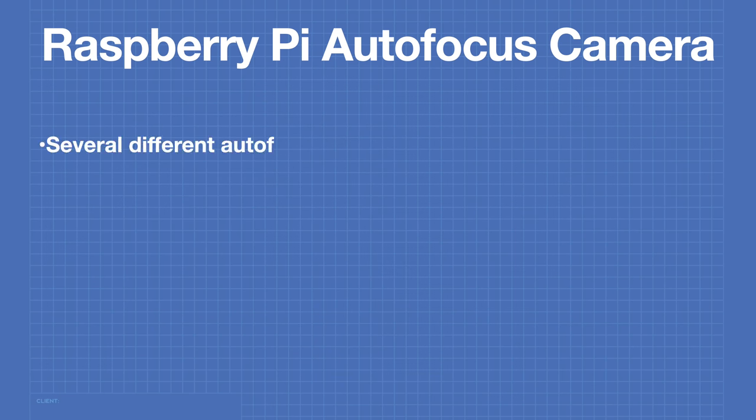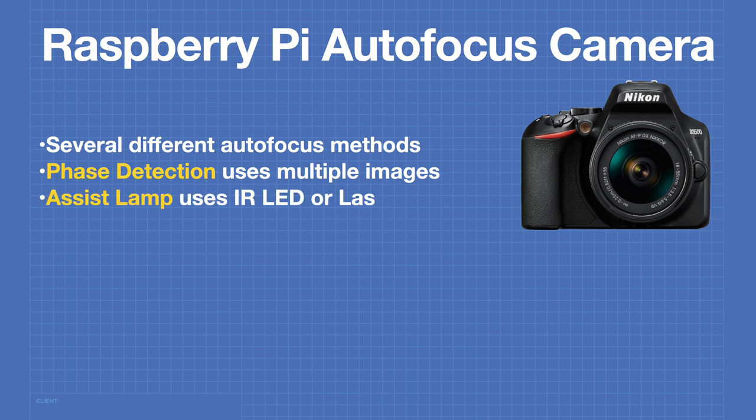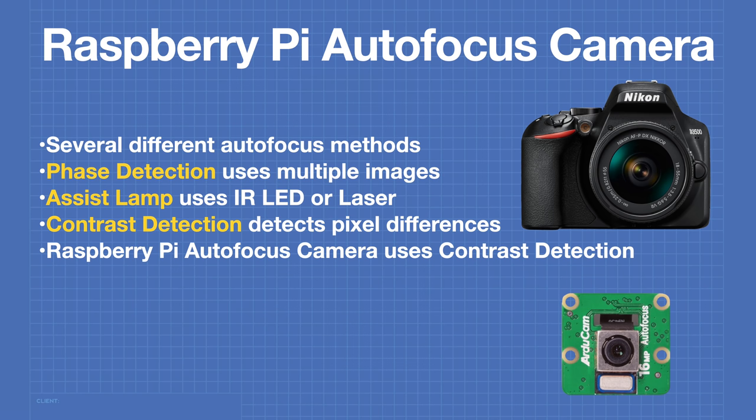To add autofocus capability we can choose from several different methods used with modern cameras. The phase detection method, common on DSLRs, breaks the image into multiple images and compares phase differences. The assist lamp method uses an infrared LED or laser to measure distance to the subject. Another method is contrast detection, which detects differences between individual pixels and maximizes them to focus the object. The Raspberry Pi autofocus camera uses contrast detection as it requires no additional sensors or image splitting.